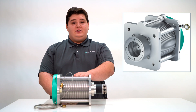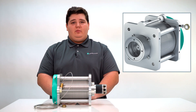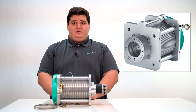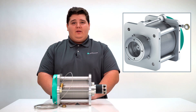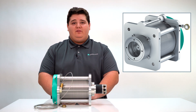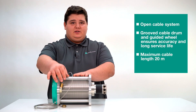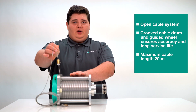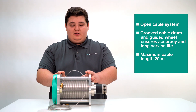Lastly, here is the ECN40HD. The highly robust cable pull is ideal for use in extremely harsh ambient conditions. Due to its special design, it is very durable and works reliably and effectively. With its open cable system, the cable drum can be quickly and easily cleaned. This prolongs lifetime and provides perfect functionality even in dusty, damp and salt contaminated environments. Some of its benefits are the open cable system, the grooved cable drum and guided wheel which ensures accuracy and long service life, with a maximum cable length of 20 meters.